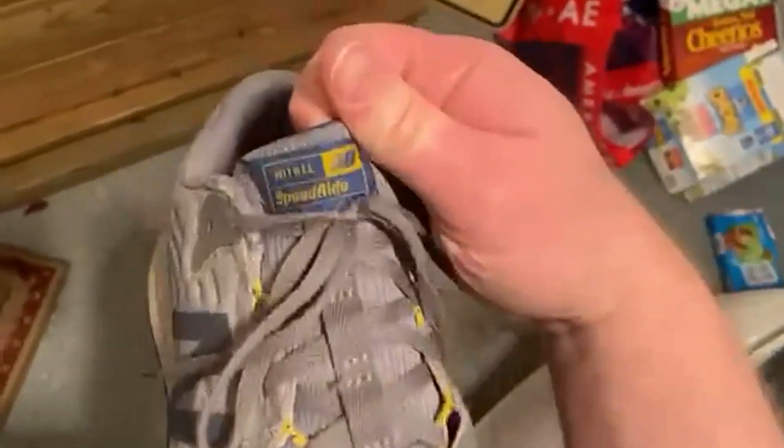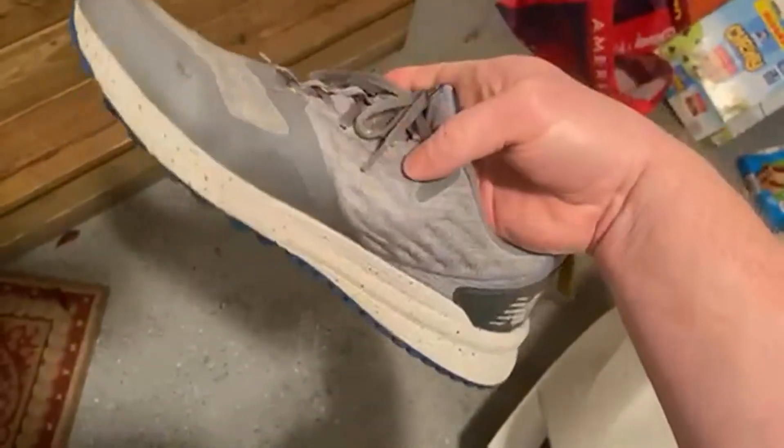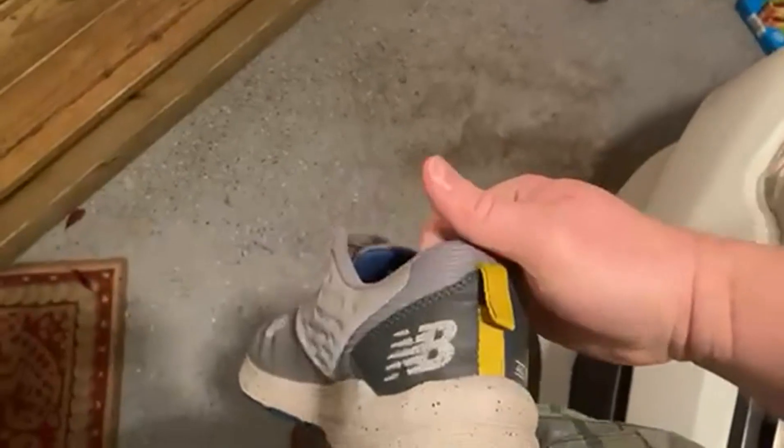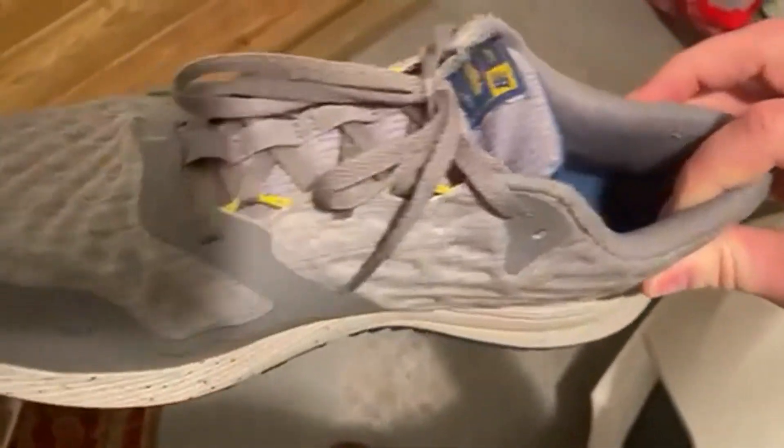Today we're going to be talking about the New Balance Men's Nitro V3 Trail Running Shoe. I love this shoe. I love the colors on it. The gray and the blue look really great together, and then add in the white and the yellow highlights, and I think it's a really awesome looking shoe.